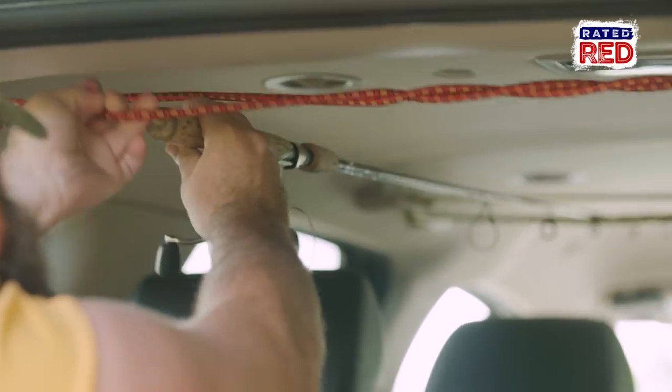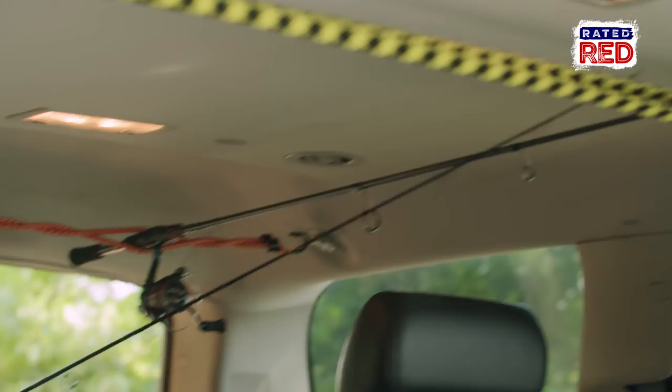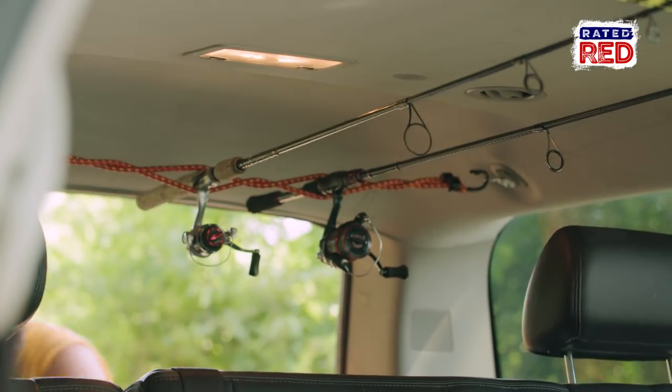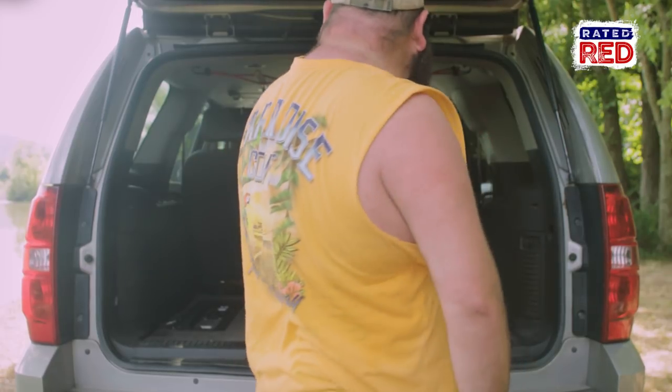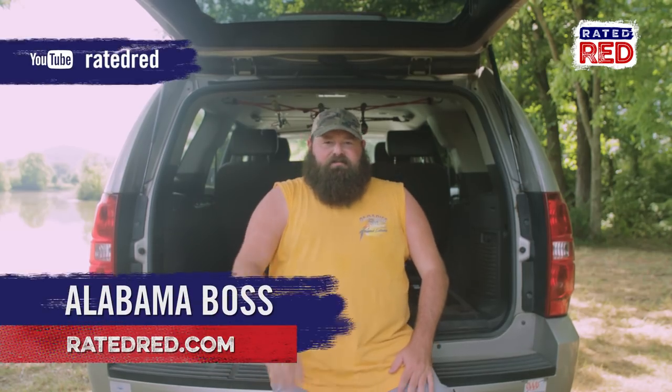We've got our hardware in, got our bungees hung — it was a real simple job and less than five dollars. One thing left to do: put our rods in. Well, there you have it. For about five dollars worth of hardware and 10 minutes worth of work, that's a damn good fishing rod holder. Let us know in the comments if you've got any fishing hacks or redneck hacks — we'll take anything. I'm Alabama Boss of Ready to Red. Y'all have a go.